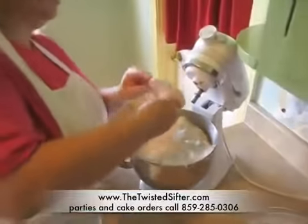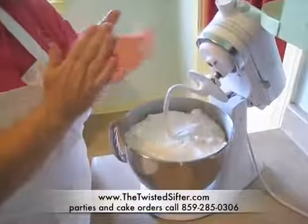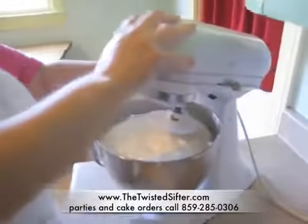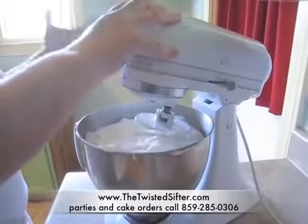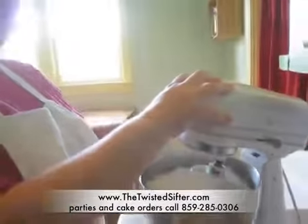Take your softened marshmallows and add them to your bowl. Place your dough hook on your KitchenAid. What I try to do is actually hold up the mixer a little bit so that the marshmallows and the powdered sugar start to mix together, otherwise the marshmallow comes up over the top of the dough hook.